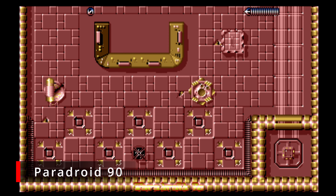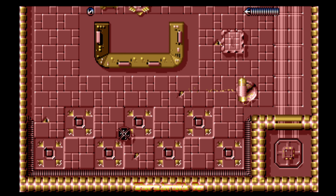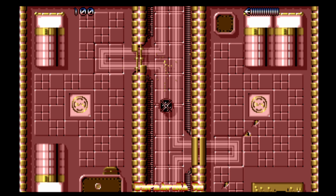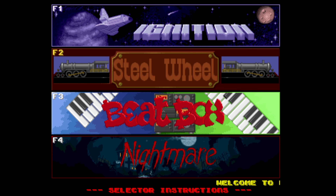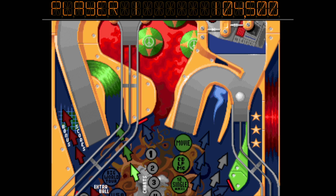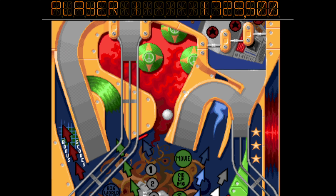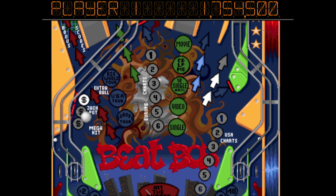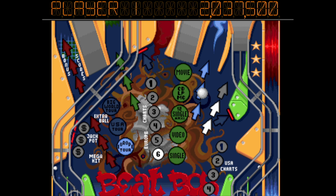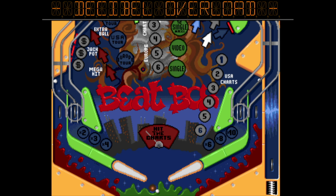Paradroid 90 is a top-down arcade shooter where you clear robots from each room. I found it quite boring after a while — the graphics are bland, the audio isn't much and the gameplay gets repetitive quickly. Pinball Dreams is a fantastic pinball simulation with four different tables. The shoulder buttons act as flippers and the game simulates a real pinball machine incredibly well, with tilting, traps, tunnels and jackpots. It's one of the games I'll keep coming back to.